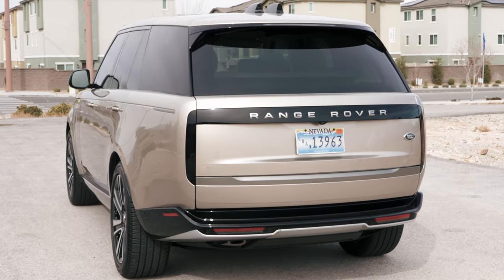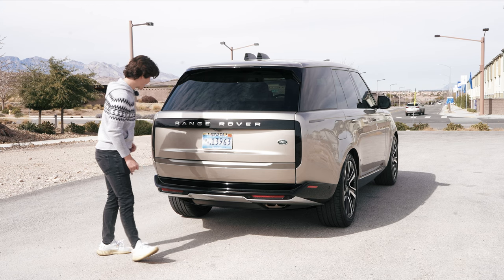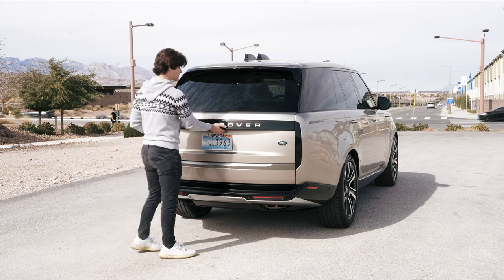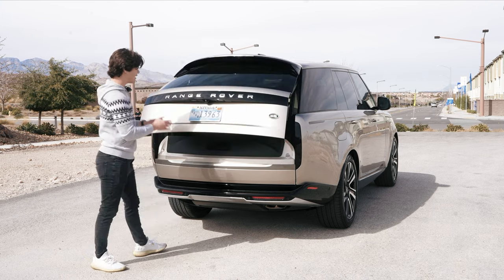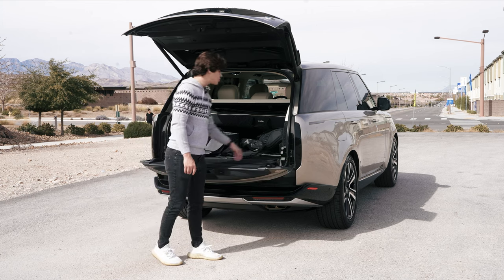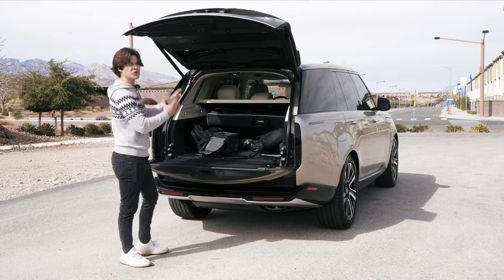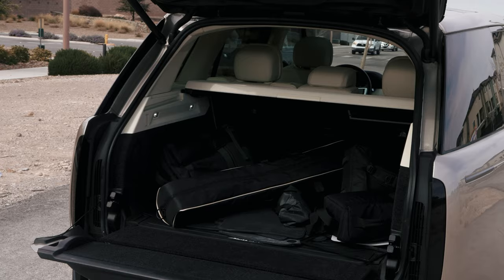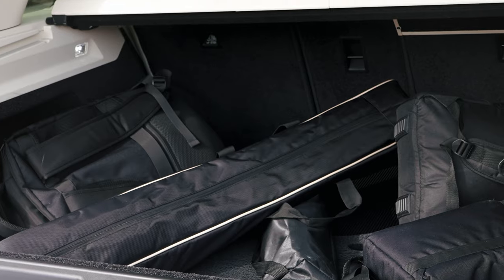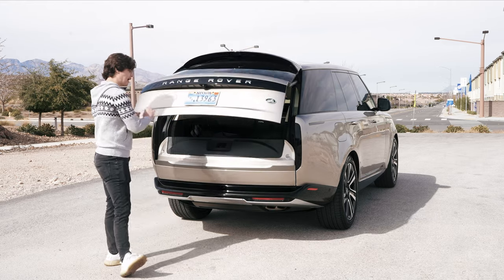Back here is where you're going to notice way more changes. All new taillights with a design that integrates into the placard that says Range Rover across the back, down to the exhaust tips. The bottom bumper is a tad bit different. In Range Rover style, you do have a clamshell tailgate design, kind of like you have on the X5 or X6. It folds all the way down. You have air suspension controls right here that allow you to change the height for loading things in. Total of 40.7 cubic feet of cargo space behind that second row — this one doesn't have a third row — but combined you have a total cargo space of around 92 cubic feet, which is pretty healthy. You'll be able to fit anything you want into this car, and you just press this button up here and it will fold the clam and top shell all together.